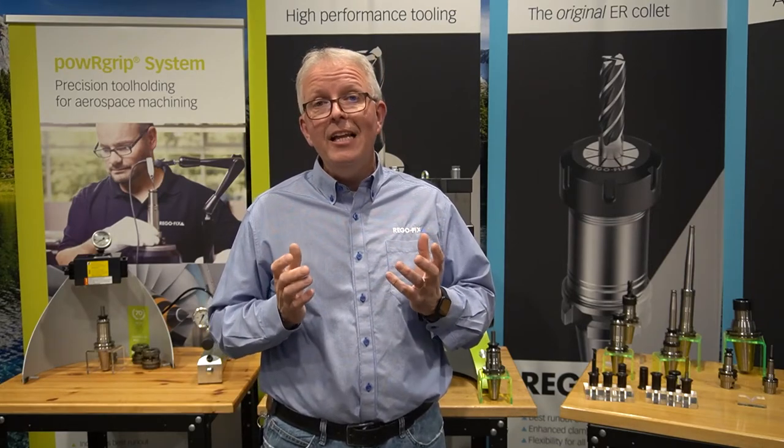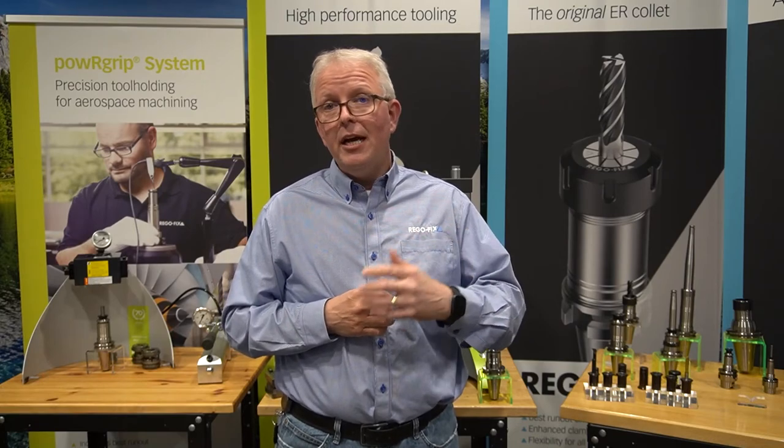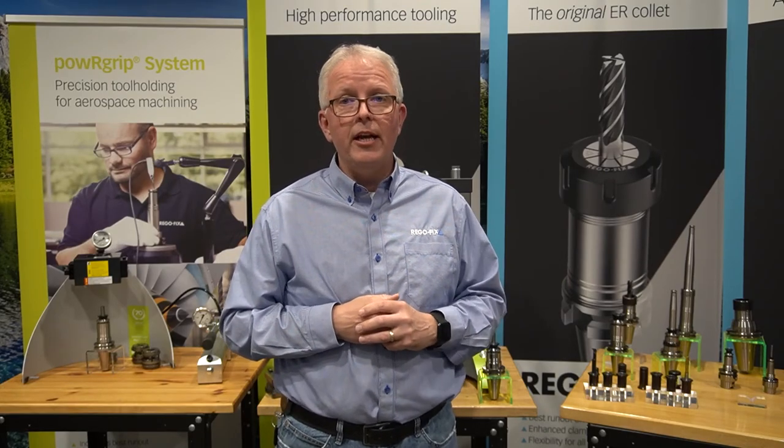If you have questions on any of our features or any of the available products, please reach out to the RegoFix technical team. We're here to answer any questions you might have. My name is David McHenry. This is RegoFix Tech Chat.